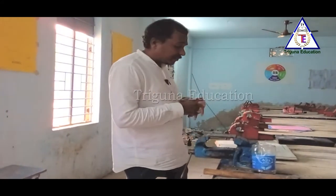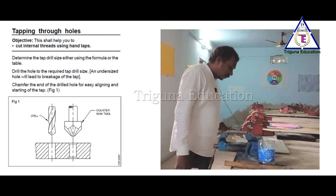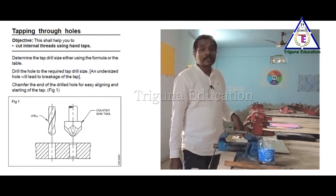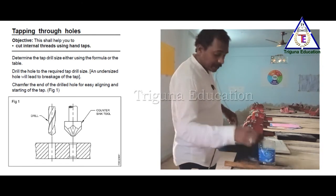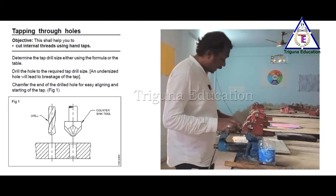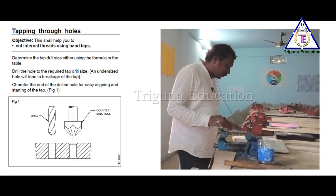So we have the first point: drill the hole to the required tap drill size. Already we have the work piece with the hole. Hold the work piece horizontally in the vise.